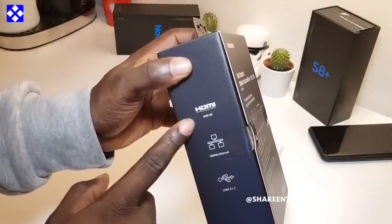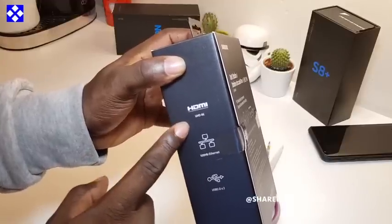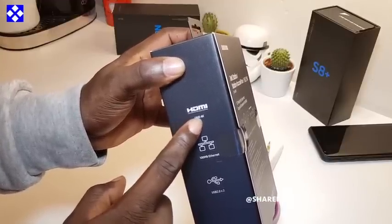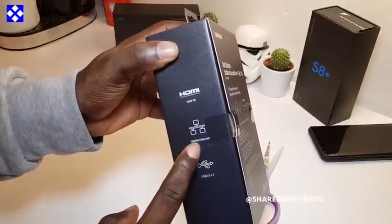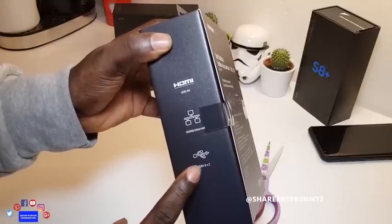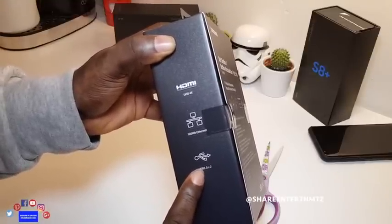So you've got an HDMI cable that's capable of delivering 4K, and two ports of USB 2.0. That's what's inside the box.